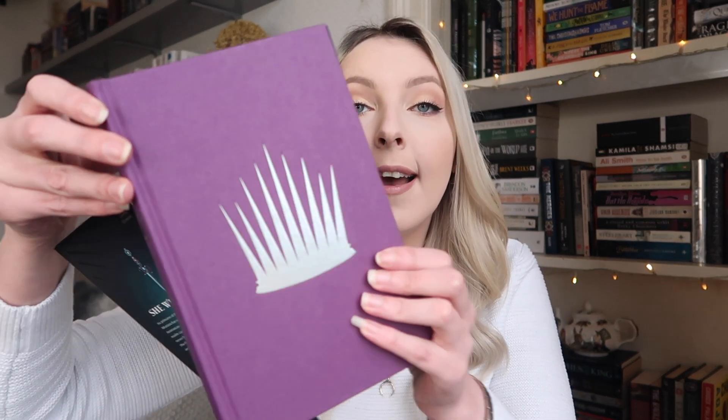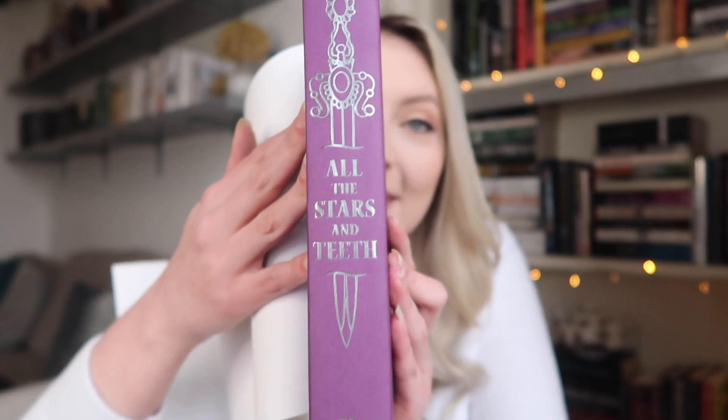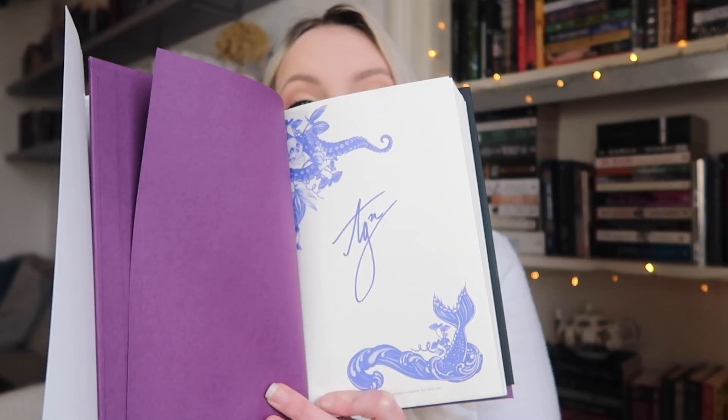The book for this month, which the pin was inspired by, is All the Stars and Teeth by Adaline Grace. I love a book with mermaids, sirens, or pirates, so I am 100% ready to read this. We also get an author letter, and this is an exclusive cover — more turquoise than the original blue — with purple underneath and foiling. Gorgeous. I really love the spine as well. It comes signed too, with some cute illustrations.